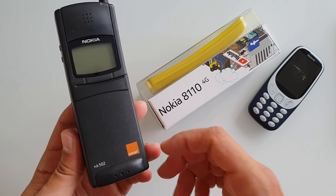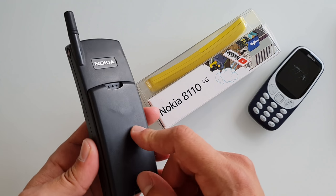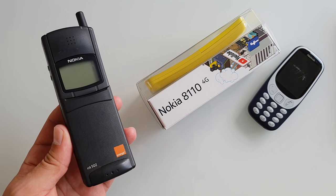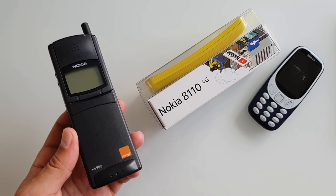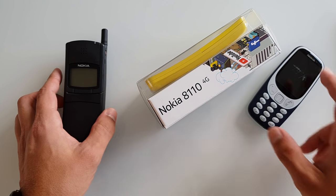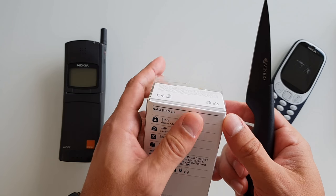As you can see, this phone is dead because the battery is dead — but the phone itself is working fine, which is to be expected from a 22-year-old phone. So let's waste no more time and see what we have in the box.